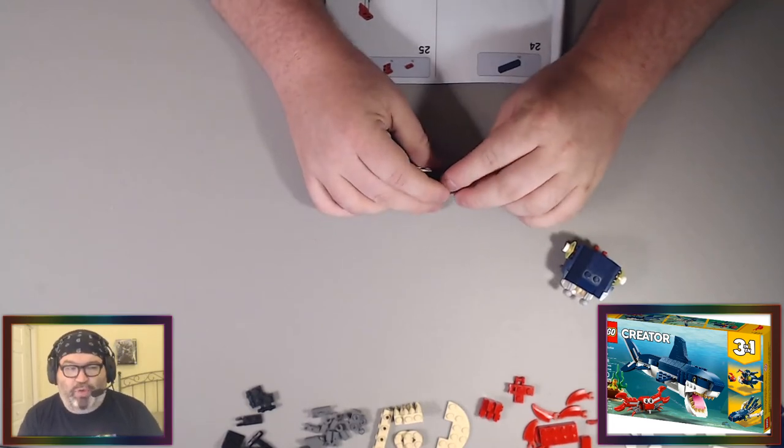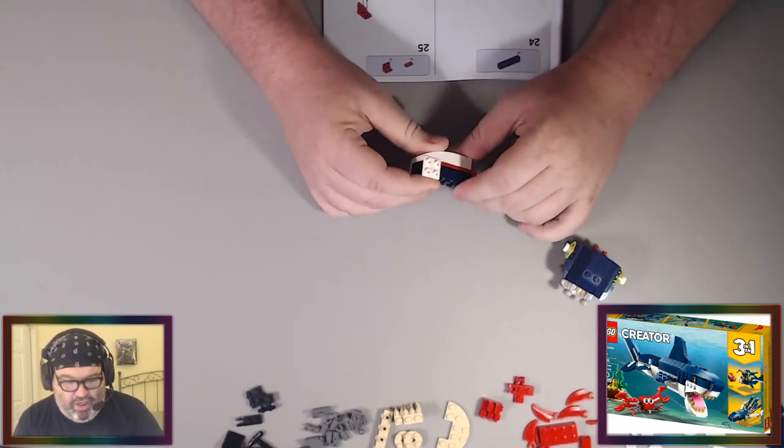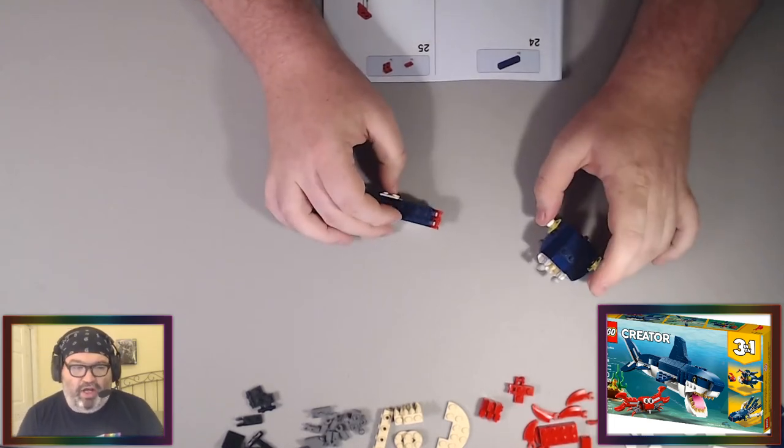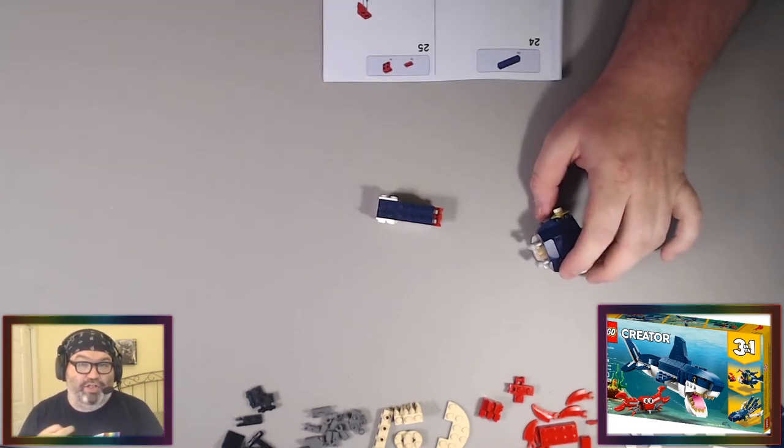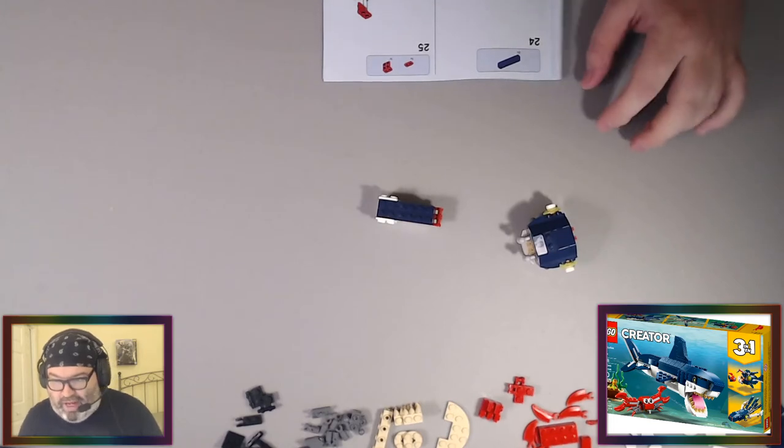So on Monday we made the crab and the shark. We're working on the squid, and then we're going to do the anglerfish, and then the whale — for the whale I'll be reading instructions off my iPad.